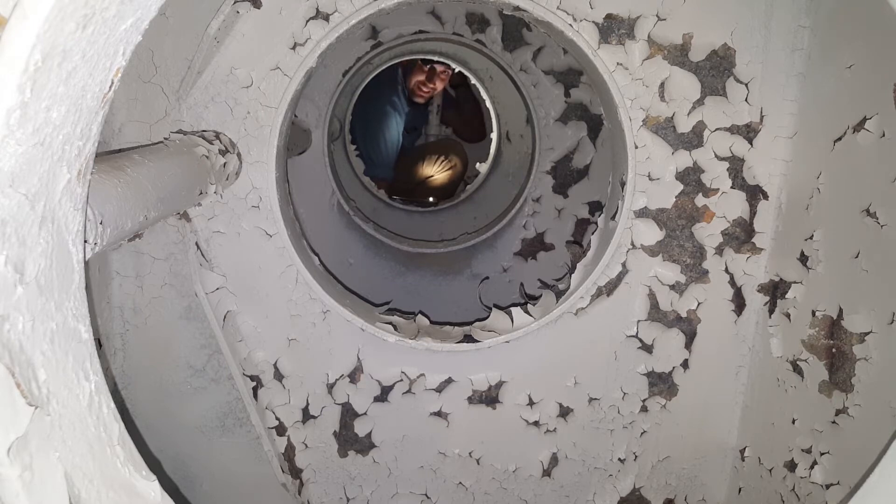Right now I'm plugging a sounding tube used to check the level of the tank beneath me. There's no access point to that tank from where I am.